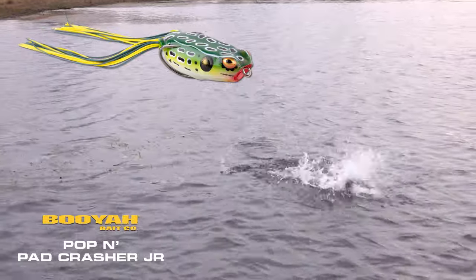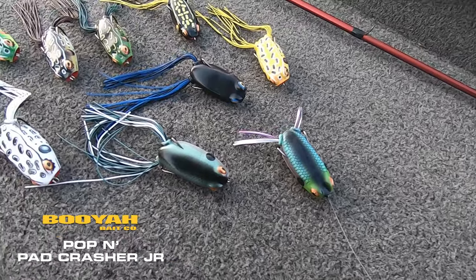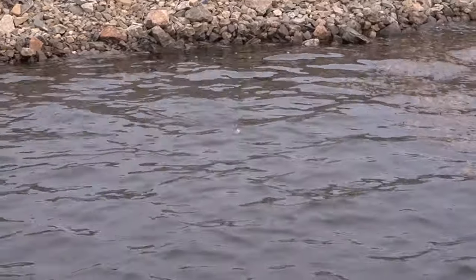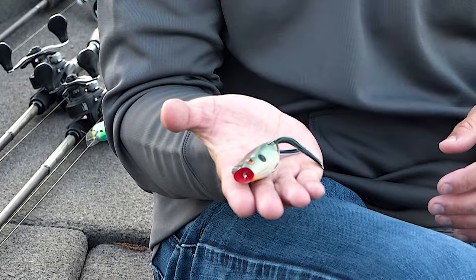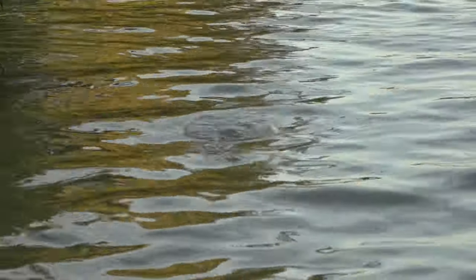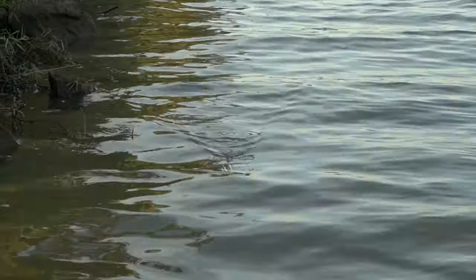We've got a new bait at Booyah, the Popping Pad Crasher Jr. You might think, why do you need a pop version? You need it for times like this when you've got chop on the water and you want that bait to cause more disturbance than a traditional Pad Crasher Jr. would do, and the reason it does that is because of the cupped mouth. This bait will walk, spit, and pop and do things that the original Pad Crasher Jr. will not do.